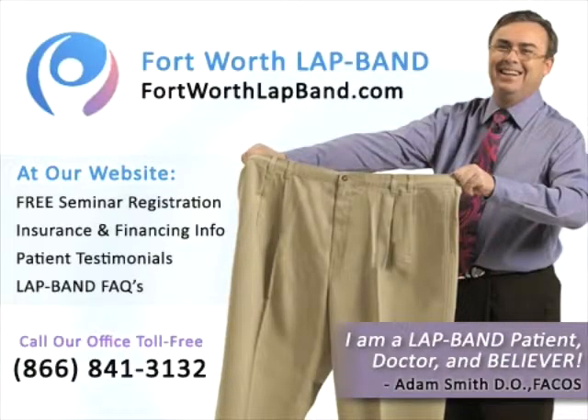Hi, I'm Adam Smith from Fort Worth Lap Band. I struggled with my weight like many of you, and I have learned through my own experience how best to help you achieve your weight loss goals using the Lap Band system and our comprehensive aftercare program.